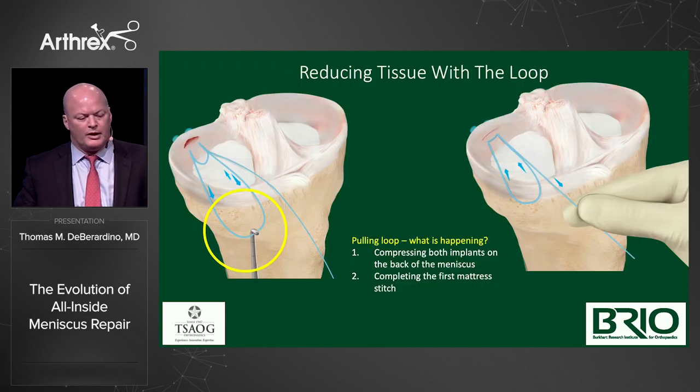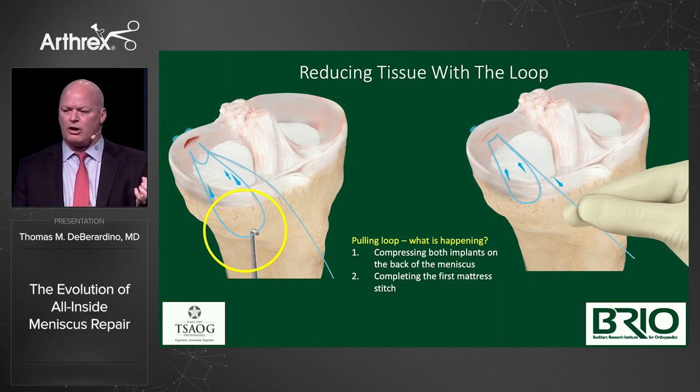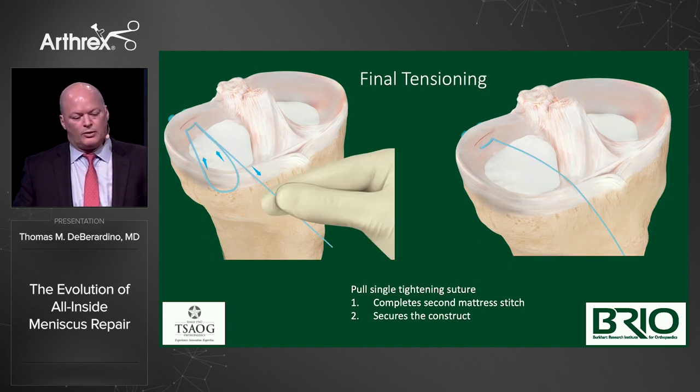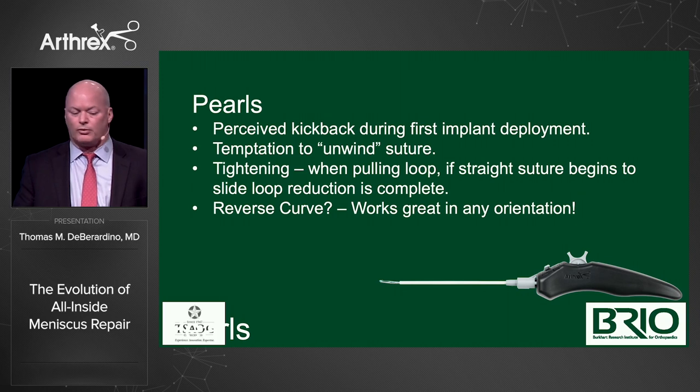Here we're reducing tissue with the loop. We pull the loop — this is outside the passport cannula so you don't have to fish it out arthroscopically. Tightening it tightens the first crossbar, and then the second loop tightens the second crossbar — that compresses it to your heart's desire. Final tensioning: go in with your knot cutter of choice and you have your final construct. Key pearls: perceive kickback during first implant deployment — it's not a real issue. Don't unwind the suture; it has the perfect wind. Pull to tighten the crossbar, then pull down the loop. If the straight suture begins to slide, loop reduction is complete — you know you're done when it starts to pull back on you.